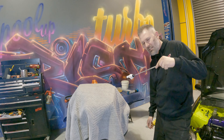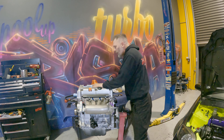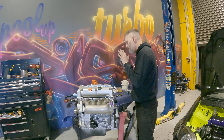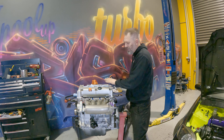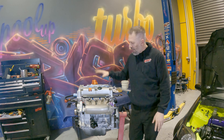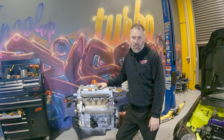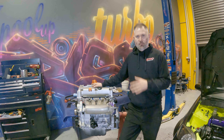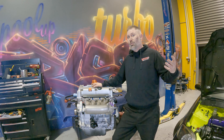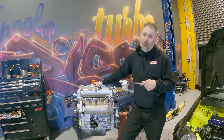Underneath this sheet — ta-da — yep, another K24. Low kilometres. I got this off a really good friend of mine, Mitch. He bought this engine for himself for a K-swapped EG. He tells me — and I trust him — it has 89,000 kilometres on it. So as far as CL9s go, this is practically a brand new engine. Hopefully there's nothing wrong with it. Fingers crossed. Let's check out what I've done to this engine so far.